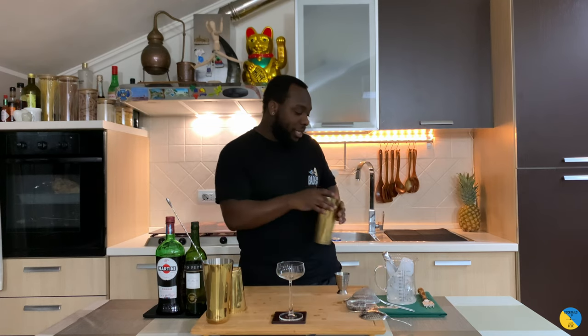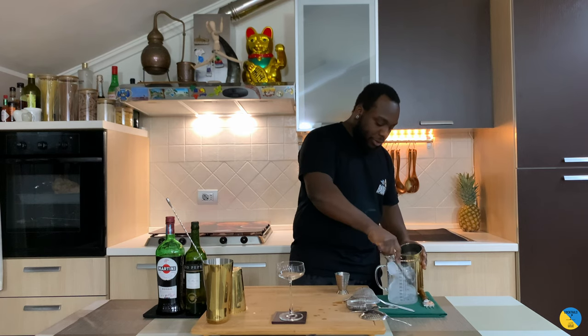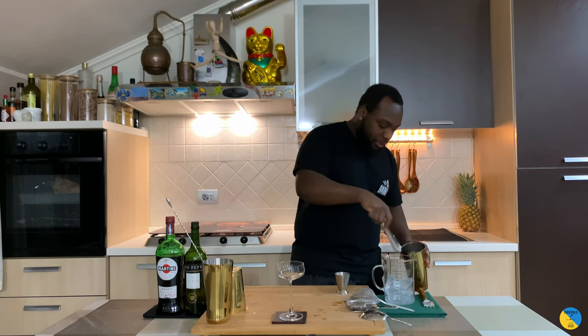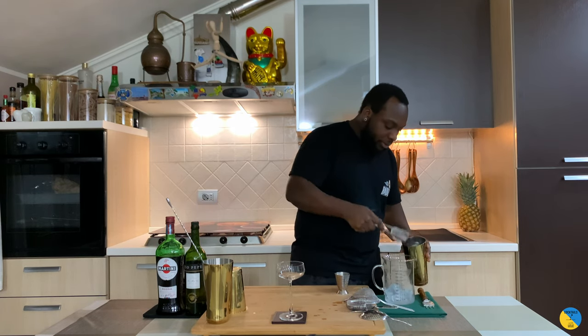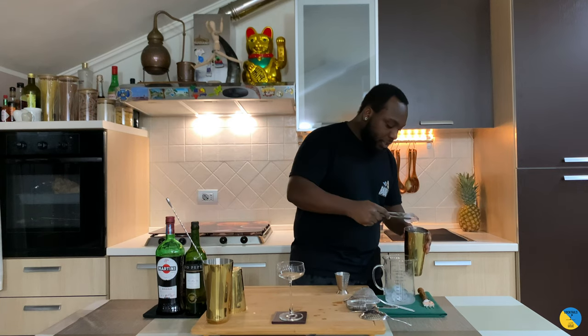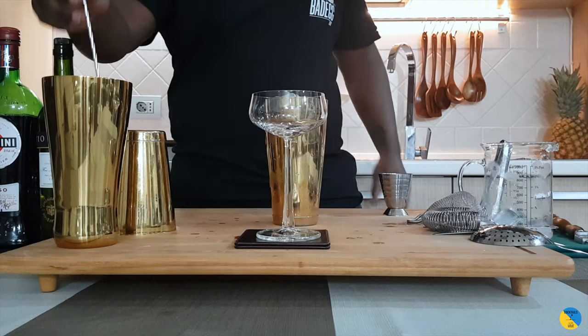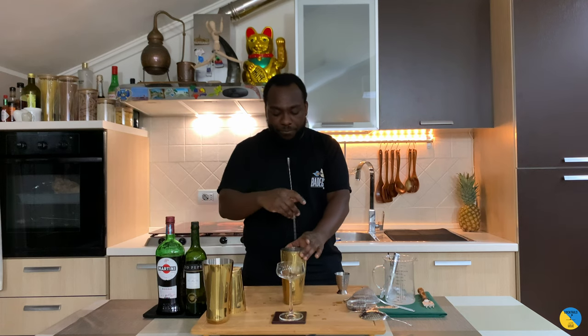So this is a stirred drink. Fill up the ice cubes. We are going to make sure our tin is full of ice, and that's a stirred drink — stir for around 17 to 20 seconds.